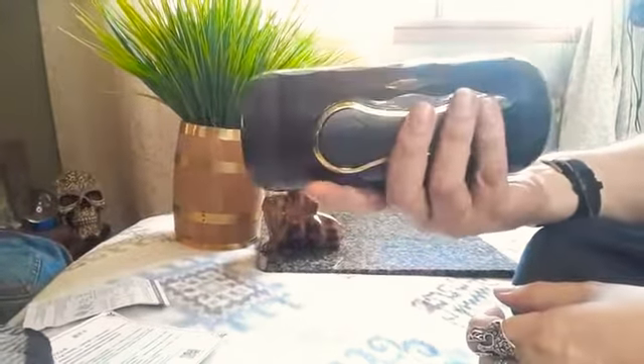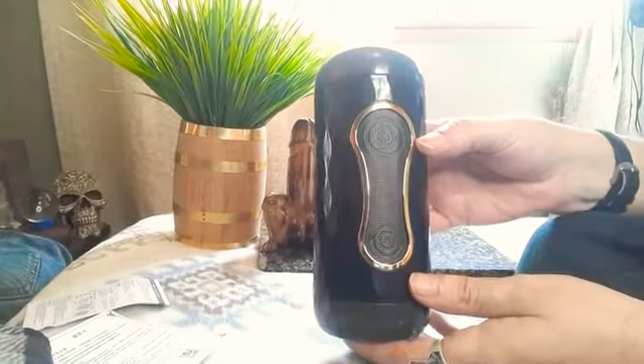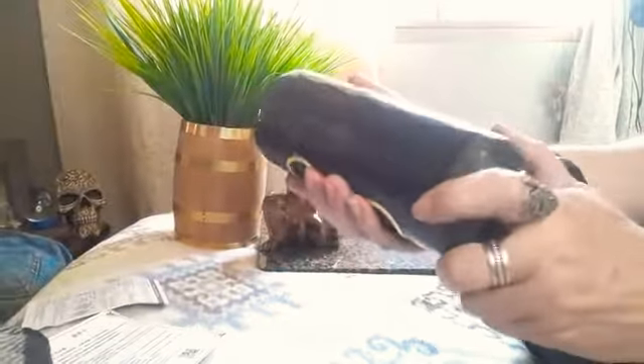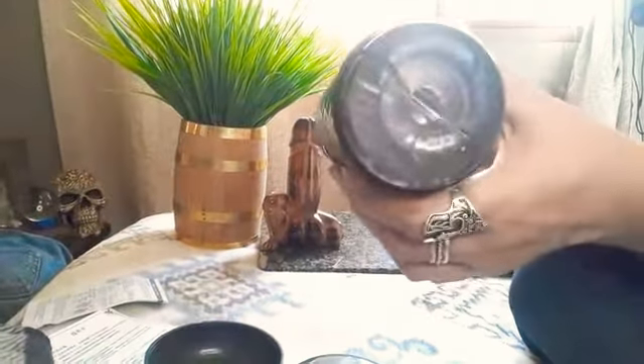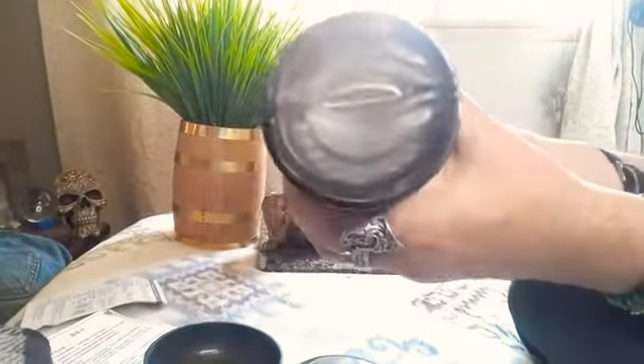This is a lot weightier than a Fleshlight. Fleshlights are super lightweight — this is not. I weighed it and it's 1.1 pounds. When you get it, you think, Jesus, that's hefty compared to a Fleshlight. But that weight can really work in your favor — it works in mine — no matter which end I use. I usually use both ends every time, because I'm me, and I switch it up. This is the kind of toy that you can switch it up.